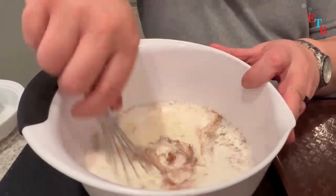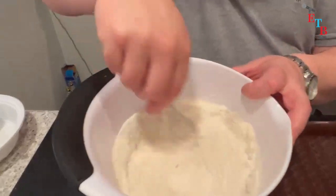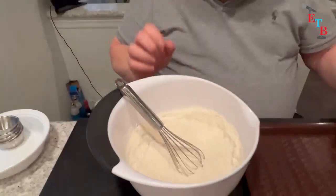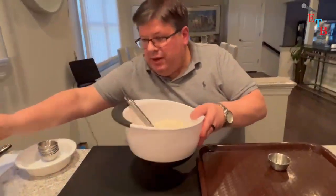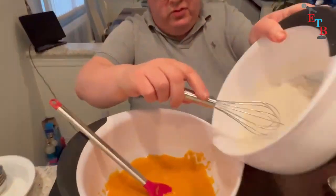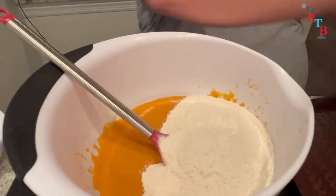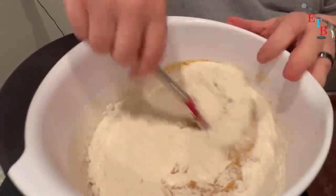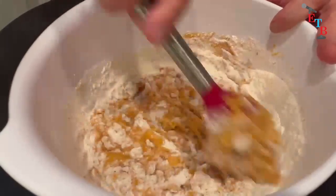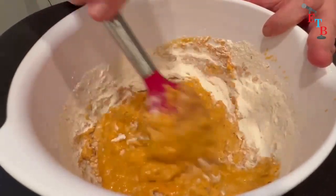We're going to mix all the dry ingredients together and make sure it's all combined well. Then I'm going to grab the wet ingredients and put the dry ingredients in. I'm going to mix until it's well combined, but you don't want to over-mix it. When we come back, we will get this into pans and into the oven.